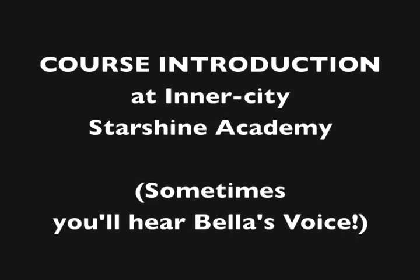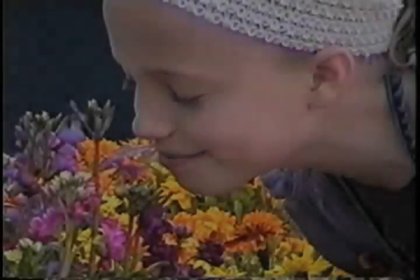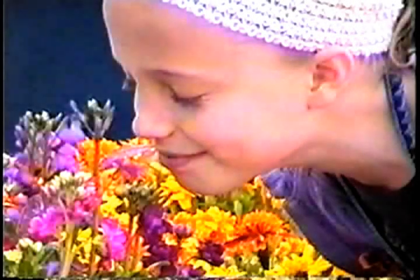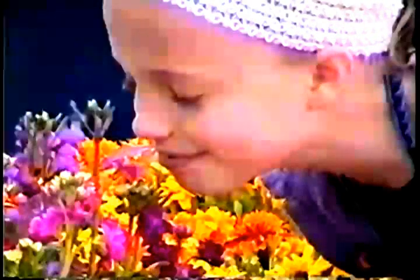Now, our course introduction at the Inner City Starshine Academy. As we begin to explore Starshine Academy, please realize that it's an inner-city school and has limited resources, as many of us do. We are filming during an Arizona hot summer with temperatures well over 100 degrees, so you may hear the clicking of sprinklers in the background. The students are taking turns filming, which is part of their whole education and responsibility.